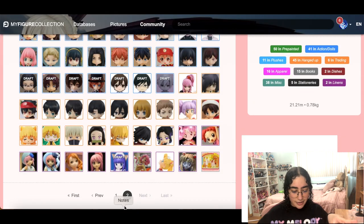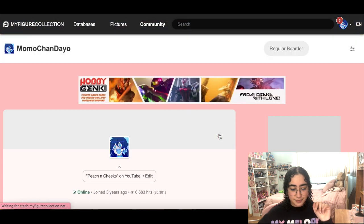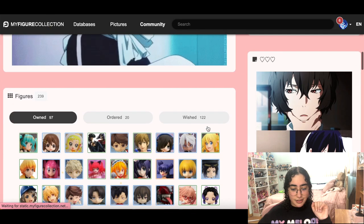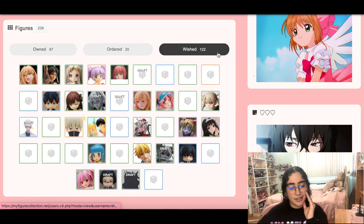I think that's it for the figures — let's do a little refresh and see how much we cleaned up. There was like 200-something and now there's 122, which is still a lot to be honest.